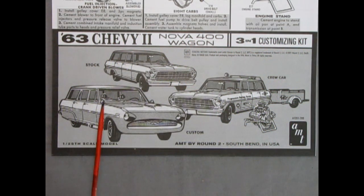Here we have the instruction sheet for our 63 Chevy 2 Nova 400 Wagon, the 3-in-1 customizing kit. I always like to show the instructions, just in case you're wondering how the kit goes together — this is the best way to show a step-by-step. Here we have the stock version of the car, we also have the crew car, the advanced custom, as well as a shot of the detailed engine.